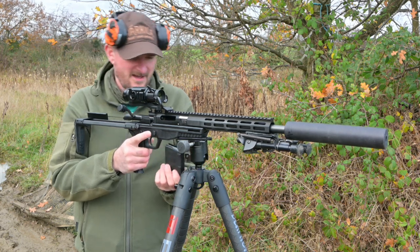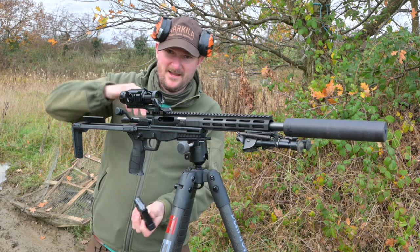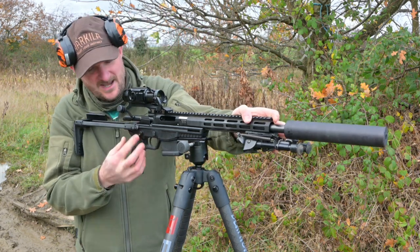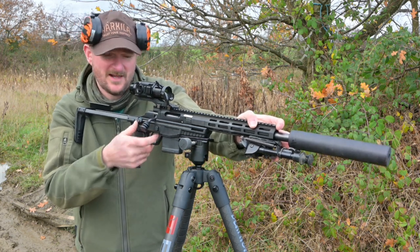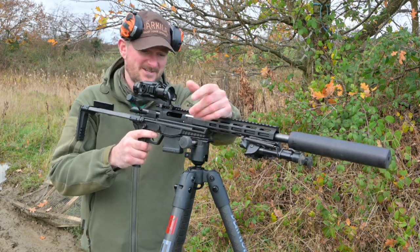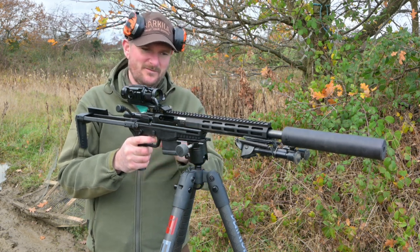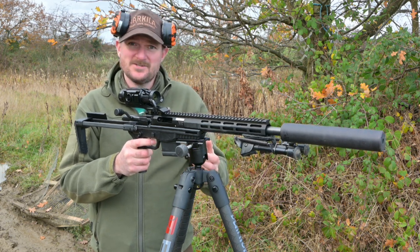The magazine release is on the right side - a conventional stud system - and you can also do it with a button on the left side, which makes it good for ambidextrous shooters. The safety catch is down here: fire position or safe position, and that locks the trigger. The trigger - which I'll tell you more about - is just fantastic. It's a two-stage trigger and it's one of the joys of this rifle. I do like the overall package quite a lot to be honest.